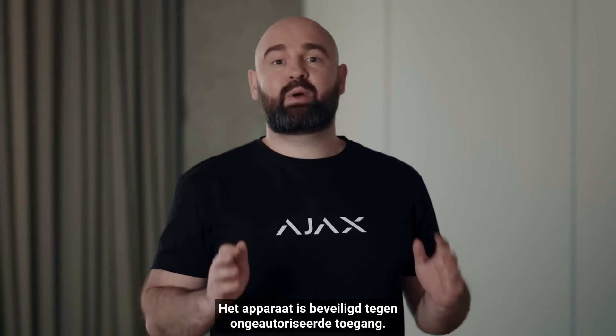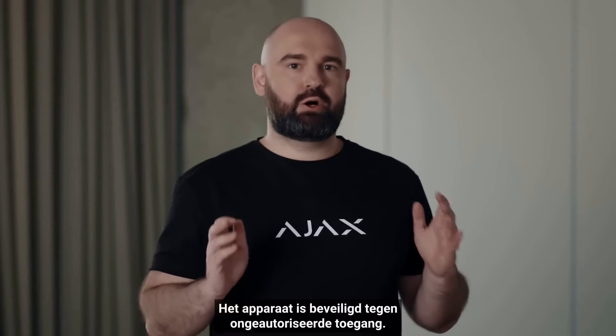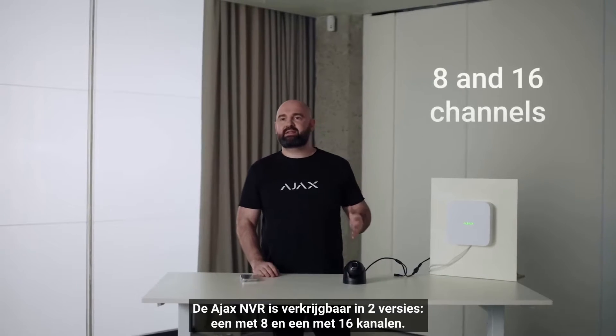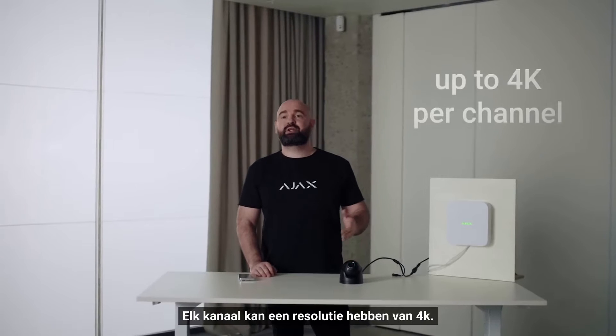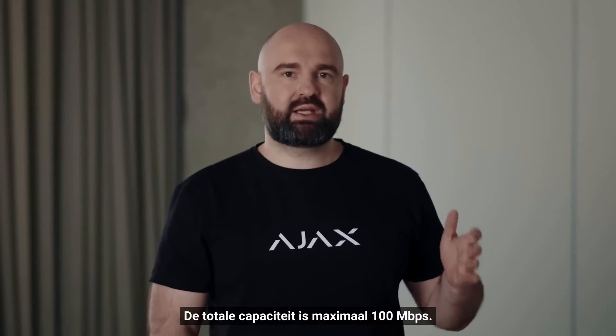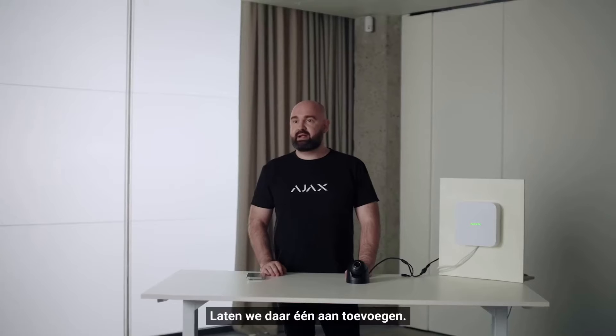The device is protected from unauthorized access. Ajax NVR is available in two versions: 8 and 16 channels. Each channel can be 4K, with a total capacity of up to 100 megabits per second. The NVR supports any kind of ONVIF and RTSP cameras.